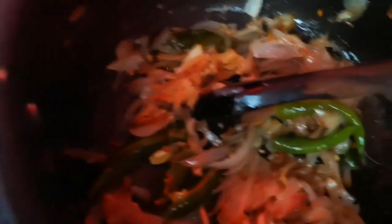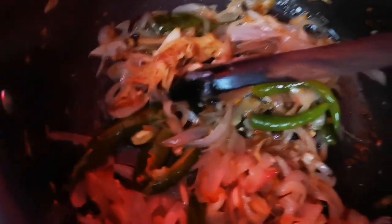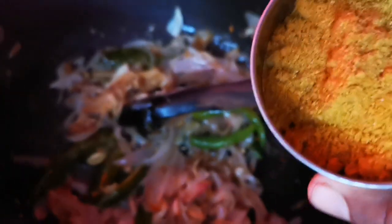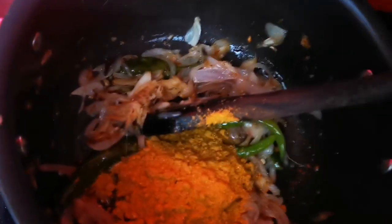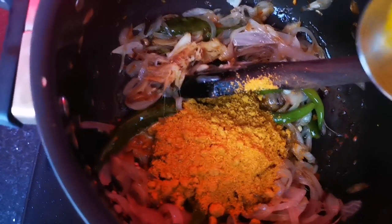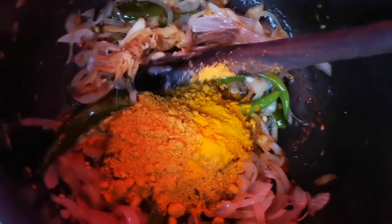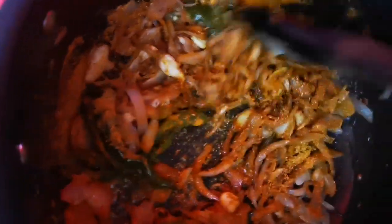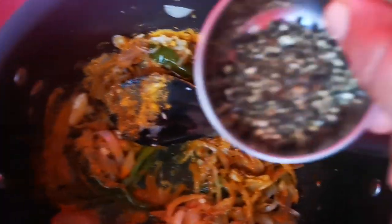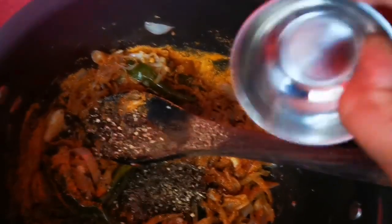I will do the same as the eggs. Add 1 tablespoon of fish and add 1 tablespoon of the eggs.